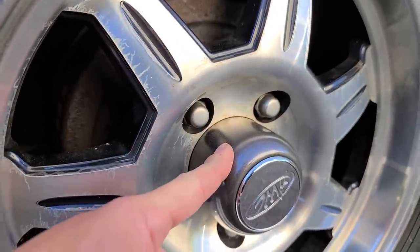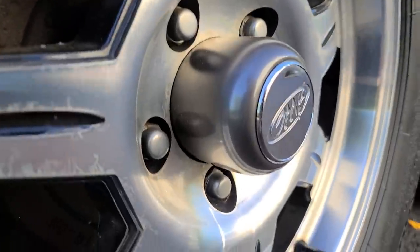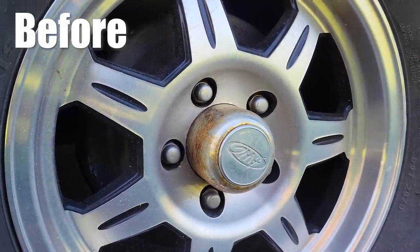I also painted these center caps. They were covered in surface rust and that just makes them look like crap. So I painted them in this gunmetal with a little bit of a metal flake in there. Little stuff like that just makes things look so much better.